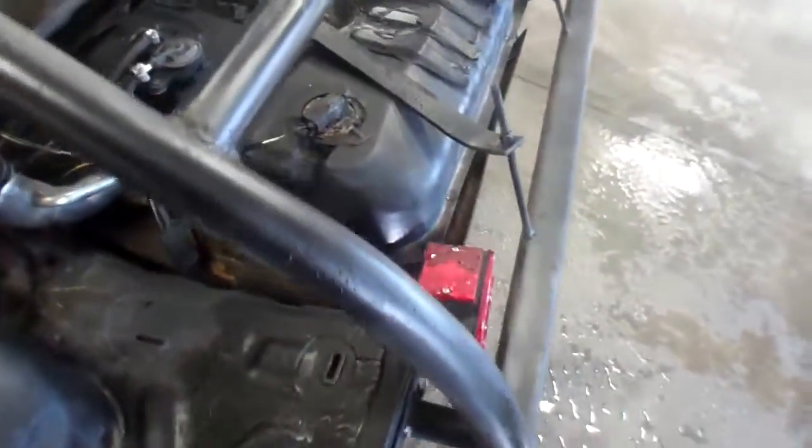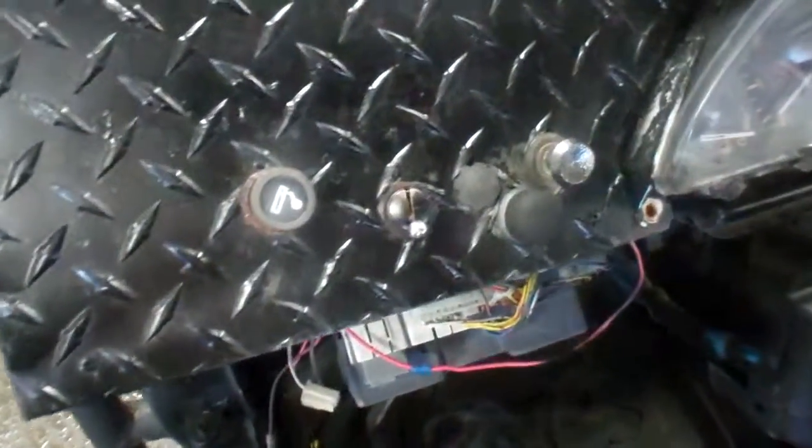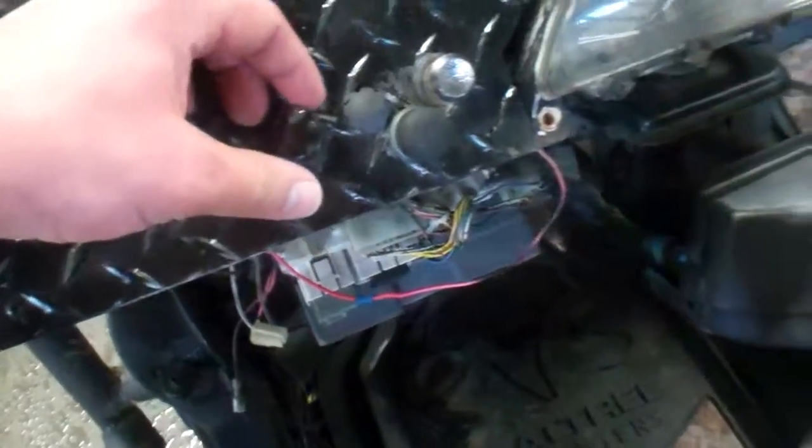Brake lights work. Got a gas tank there. The radiator's been moved to the back with an electric fan. On-off switch there.